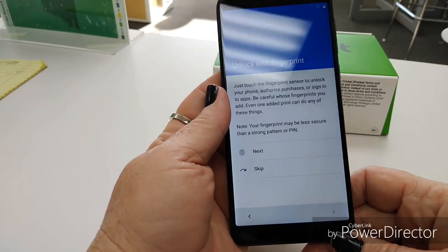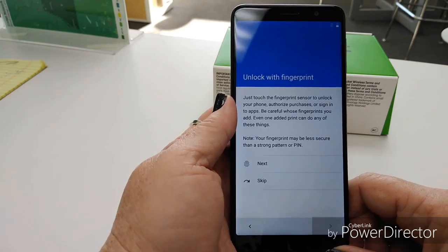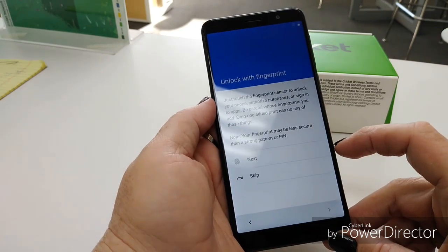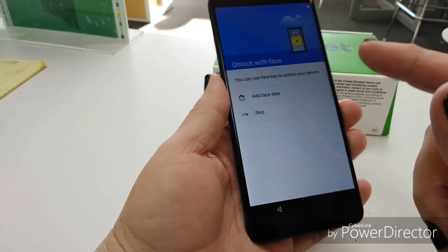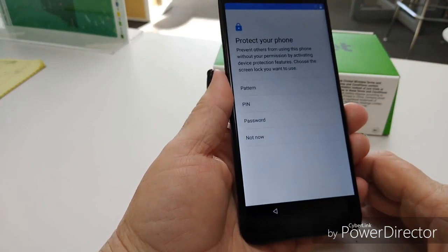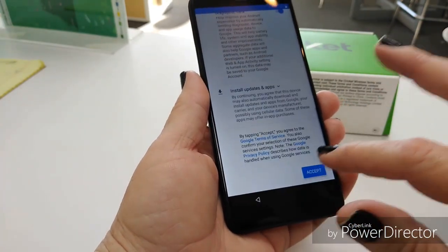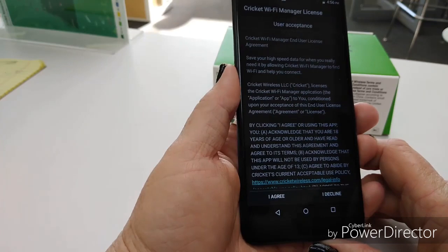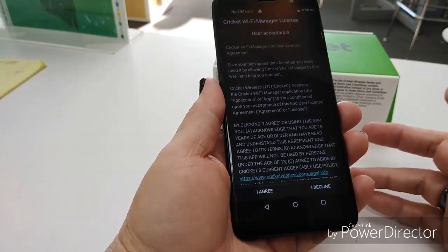So I skipped part of the setup because apparently our Wi-Fi is out right now. I wanted to show you that during setup you can go ahead and put your fingerprint in — of course we're used to this — and it does have facial recognition as well. You can skip Wi-Fi with the phone if you don't have it and just want to get it turned on where you can make a call.